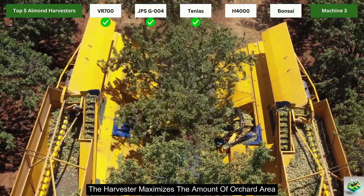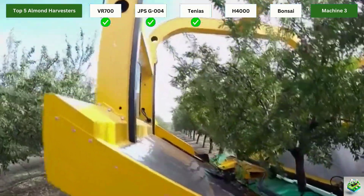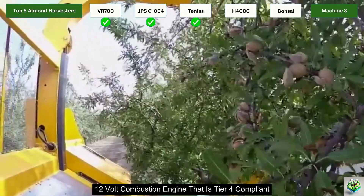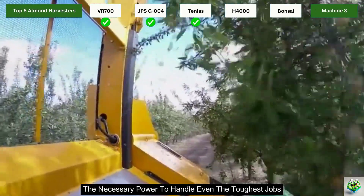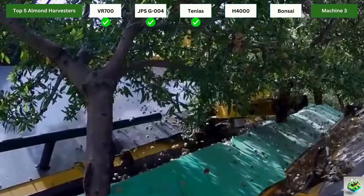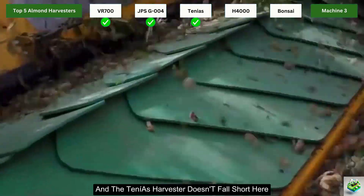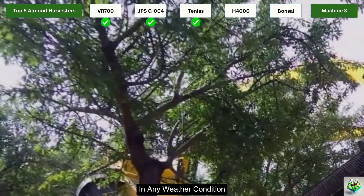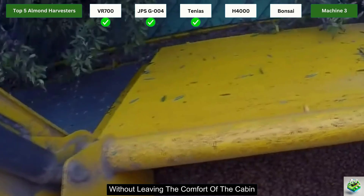With the continuous unloading system, the harvester maximizes the orchard area it can cover in a single day, helping you achieve your harvest goals more efficiently. The Tenius Harvester runs on a powerful Caterpillar C 3.6 ACERT 12-volt combustion engine that is Tier 4 compliant, providing the necessary power to handle even the toughest jobs throughout the harvest season. The machine also features a climate-controlled cabin, with all controls easily accessible so operators can make adjustments without leaving the cab.